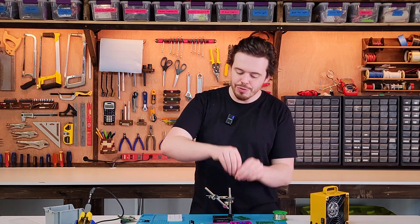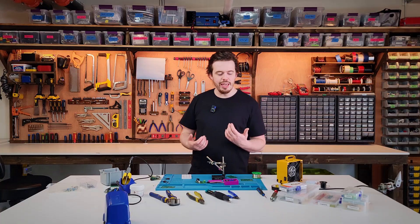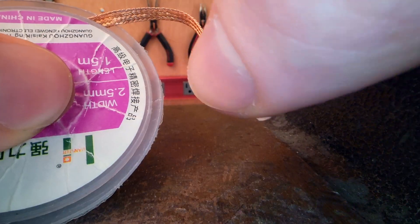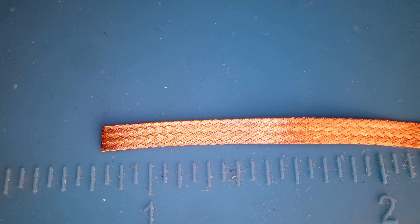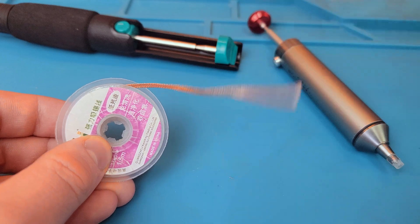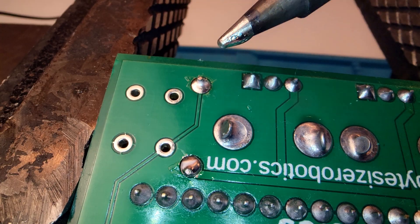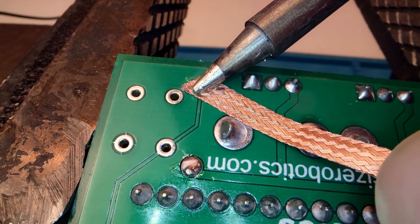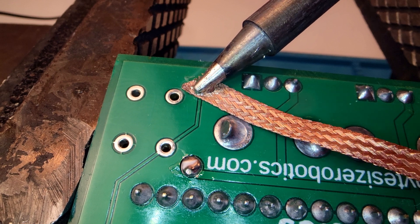But what if you need to remove a component after it's been soldered? You'll either need a solder pump or a copper wick. Copper wick absorbs unwanted solder via capillary action. To use it, hold the wick by the plastic casing as the copper itself will get very hot. Then apply a small amount of solder to the tip of the iron and heat the copper while it's positioned on top of the joint. Give it time to melt and draw the solder into the braid.